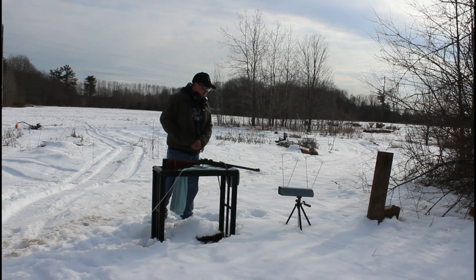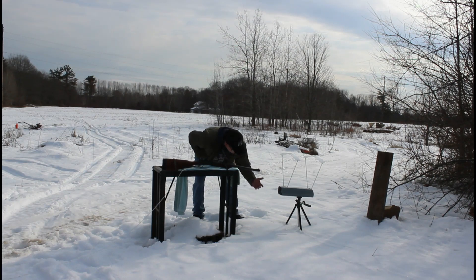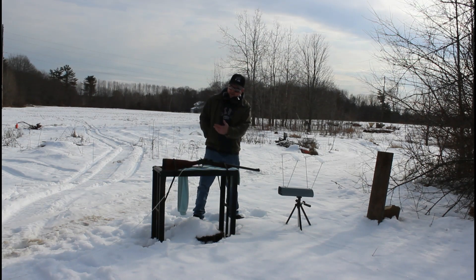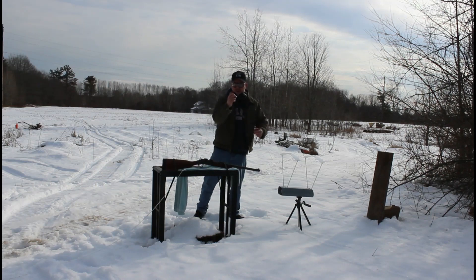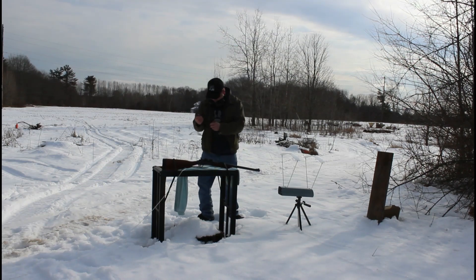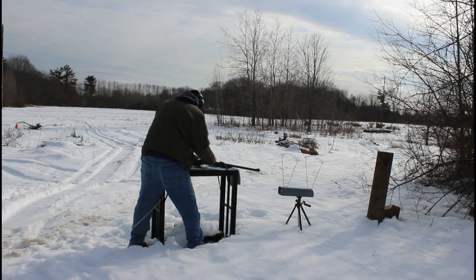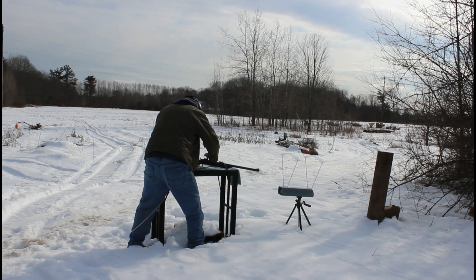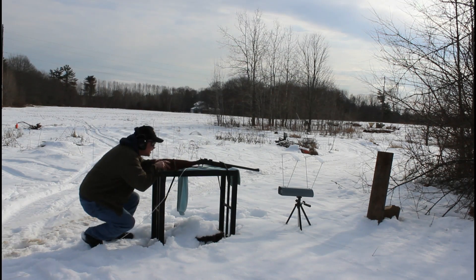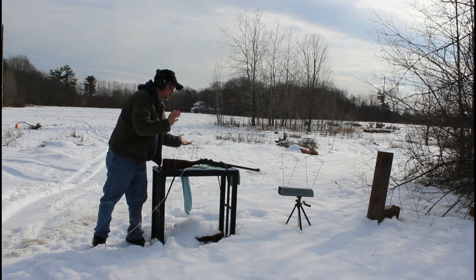Okay, here we are. I've got five different slugs to test. I'm going to call out the feet-per-second readings because I can't move the camera around and I don't have a camera person. I'm going to start with a factory-loaded 12-gauge one-ounce slug.